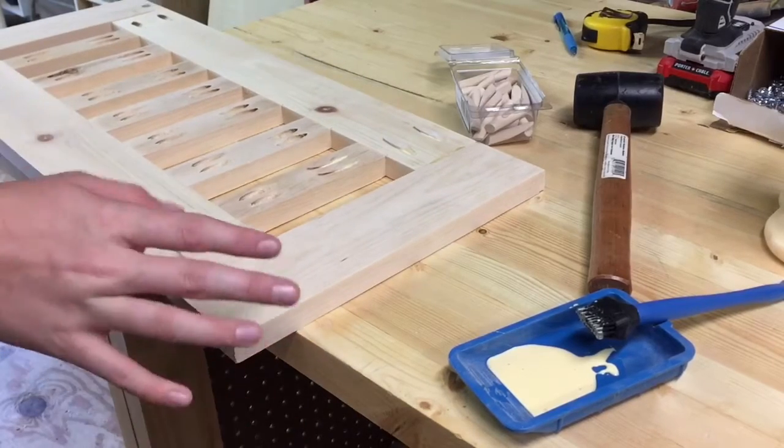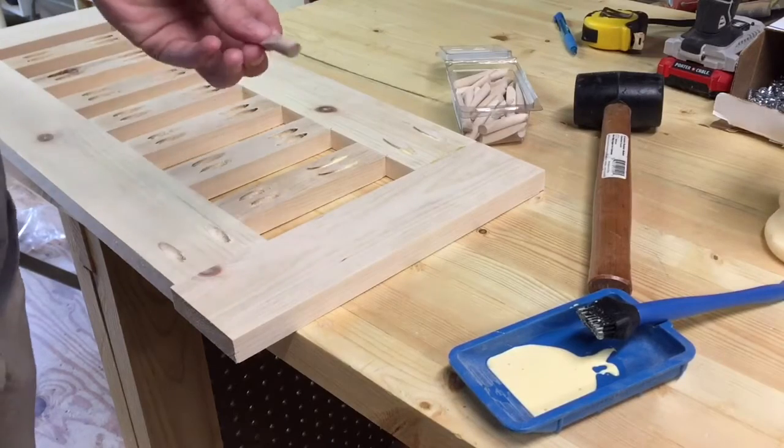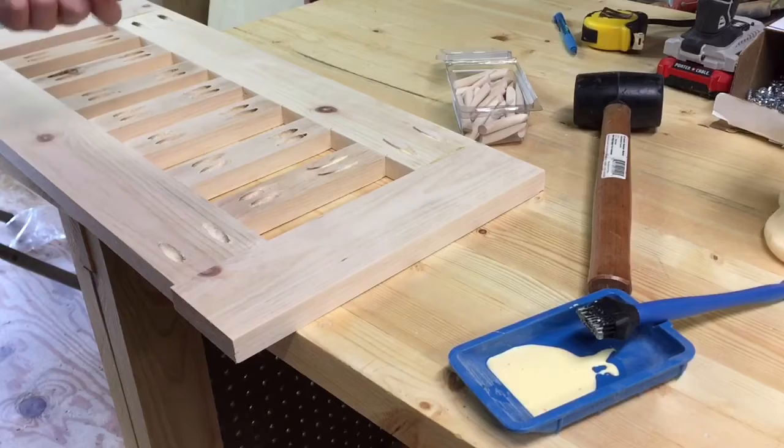Now with the panels put together, I'm going to start filling all the pocket holes with the pocket plugs, and then once they're dry I will sand them flush and then begin the final assembly.